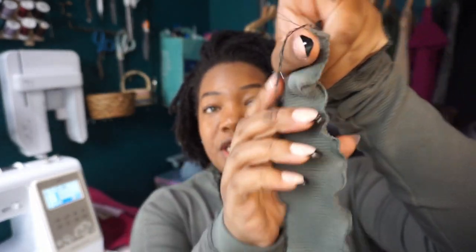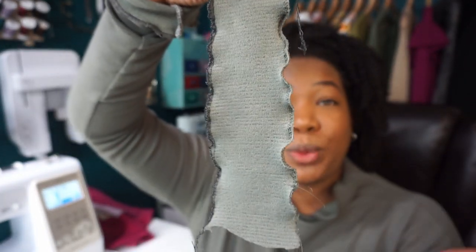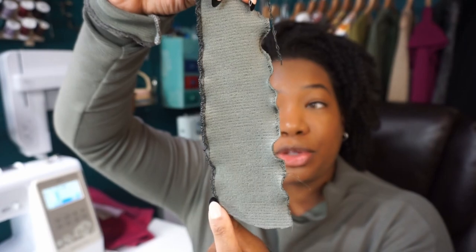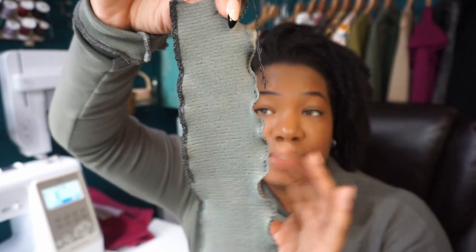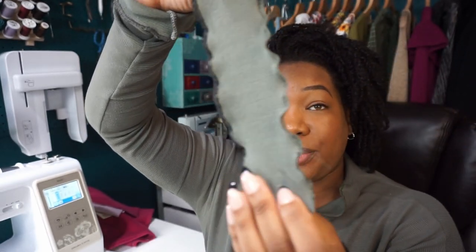And this is what it looks like when you are done with it on the machine. In my opinion, when you do it on your sewing machine you get a much wavier hem than on your serger. The serger hem is thicker and looks more like a professional finish, but I do much prefer the one on the sewing machine. So that is how you achieve a wavy hem on your knit garments.